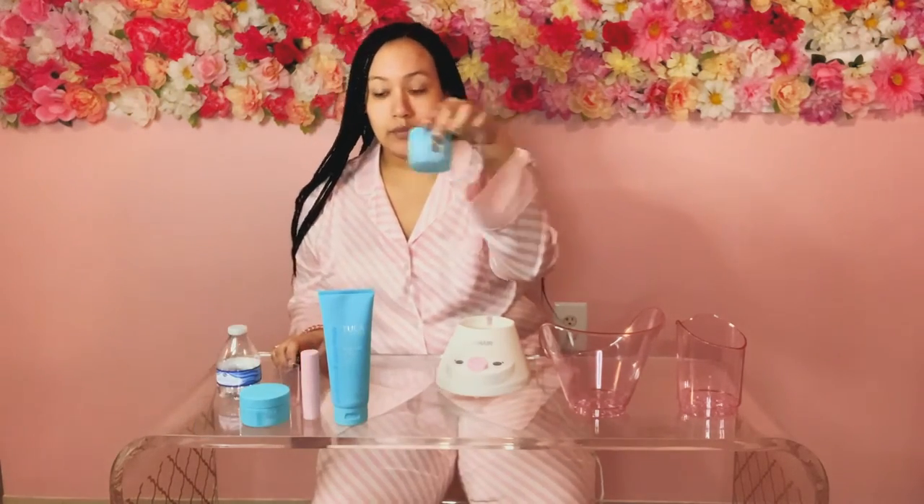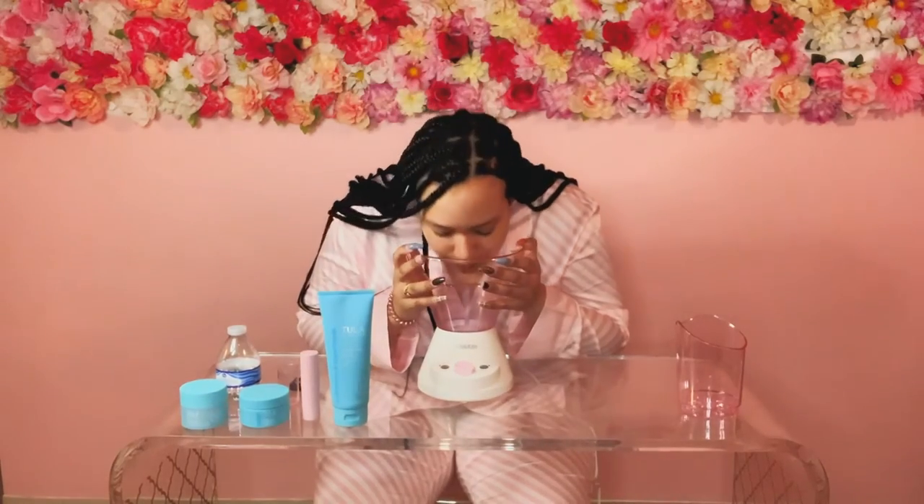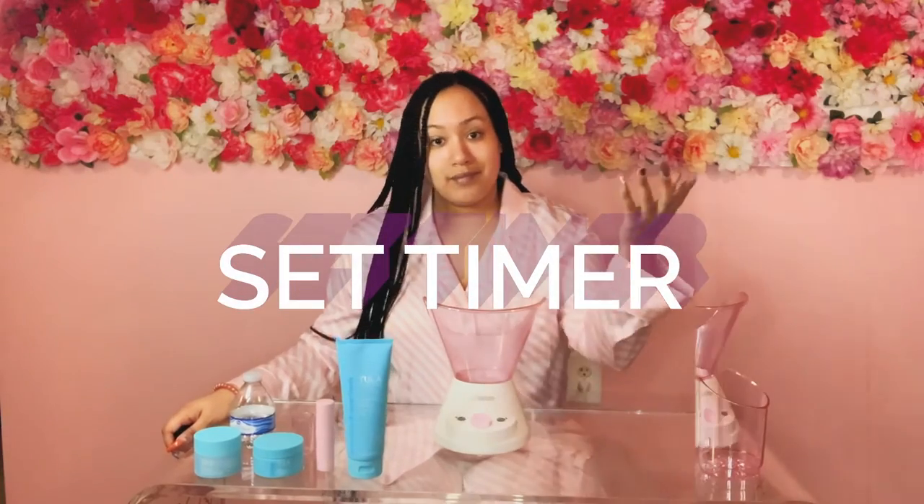So basically you want to put the steamer on. You'll see the steam come out and you can set the time. For me, I only did five minutes.